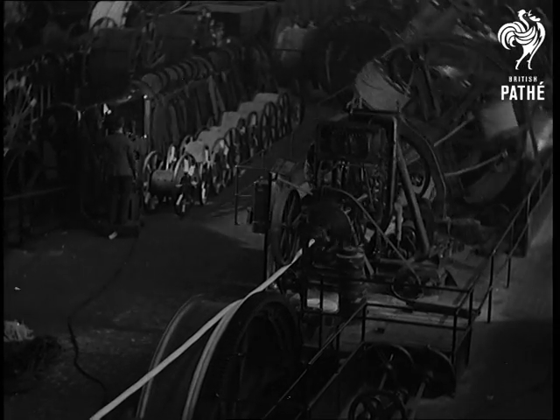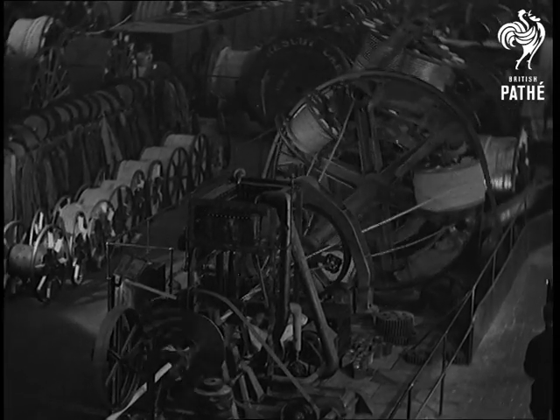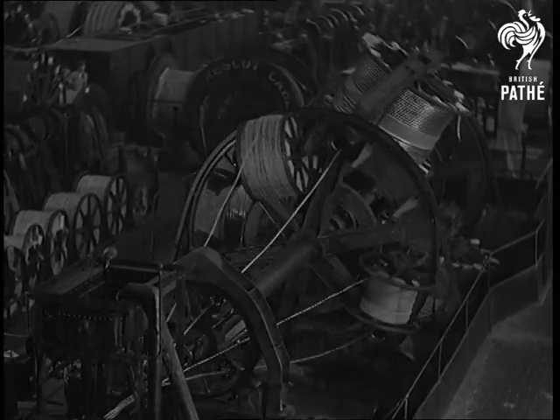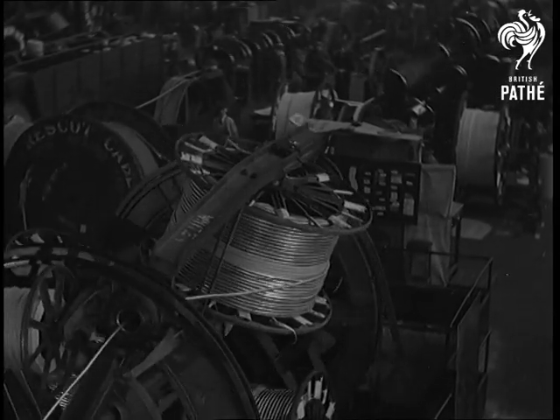Now we come to the largest laying-up machine in this country, dealing with three cores, each insulated for 33,000 volts and covered with a lead sheath. A metal sheath on the individual conductors is to ensure even radial electrical stress on the insulation, a very important matter where high working pressures are involved.